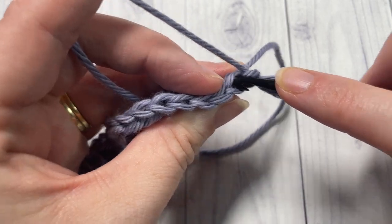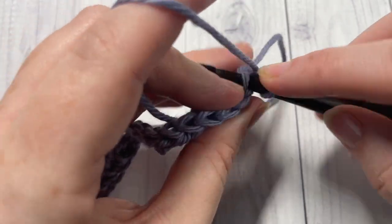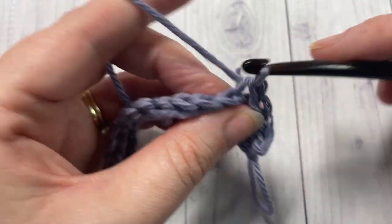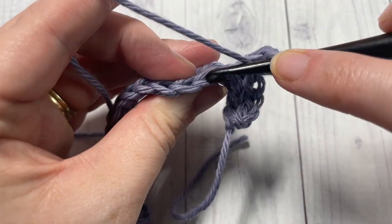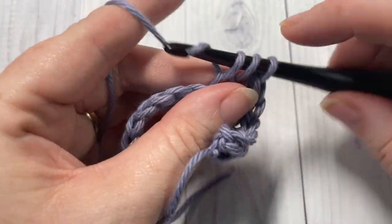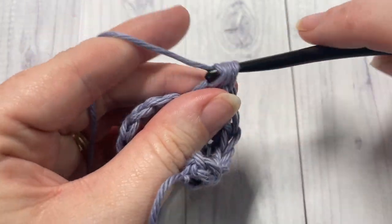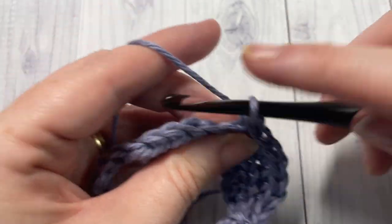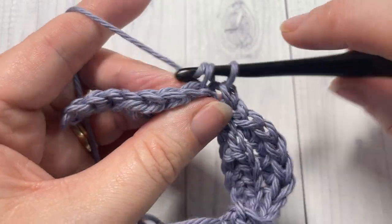For row two, working under the back loop only, slip stitch into each of the first four stitches, then half double crochet into each of the next four stitches, continuing to work in that back loop only. Next, slip stitch into each of the next four stitches. You're going to repeat that all the way across.